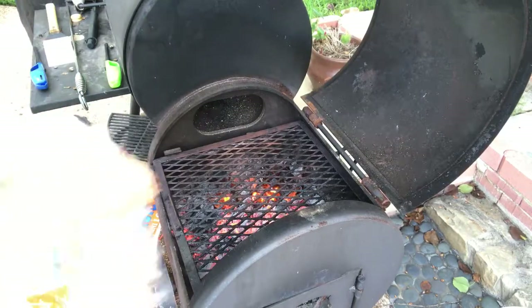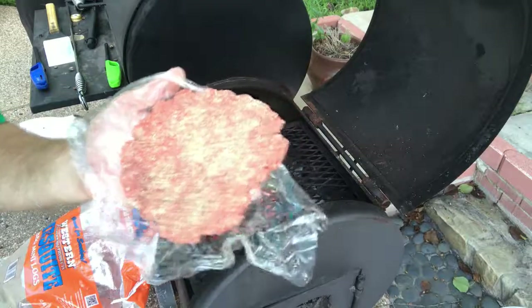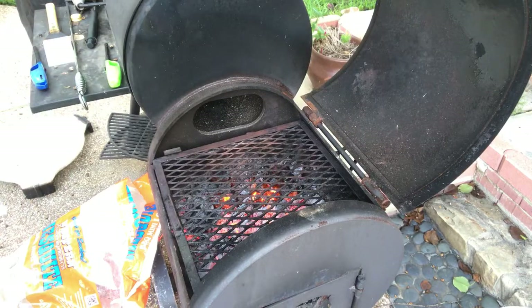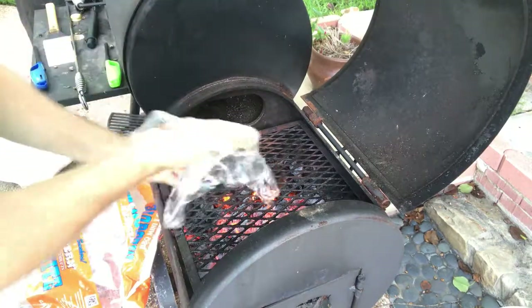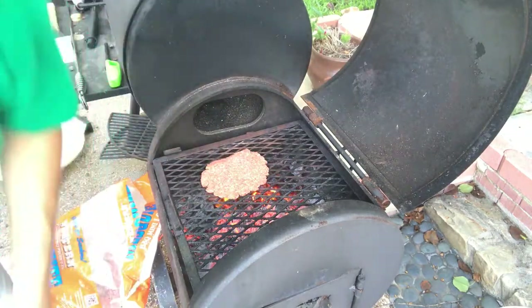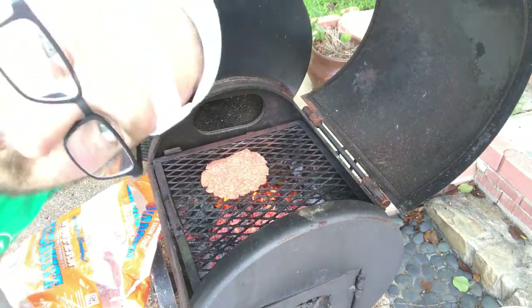All right, everybody, we're back. Put your favorite seasoning on there — I'm using It's Incredible again. These are going to be awesome. I need both hands for this. Put the first one on. Now these are going to flare up because they're high in fat, but that's all right. I'm going to get the rest of these on and we'll be back when we flip them.